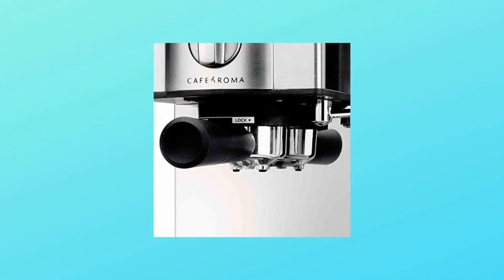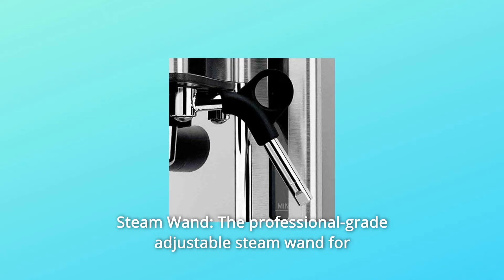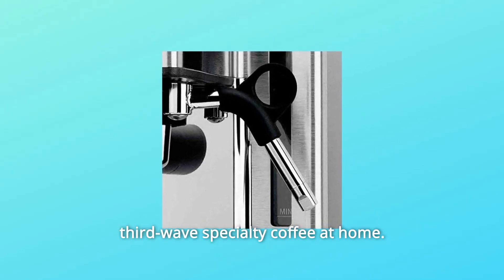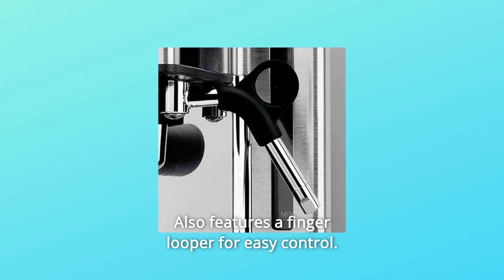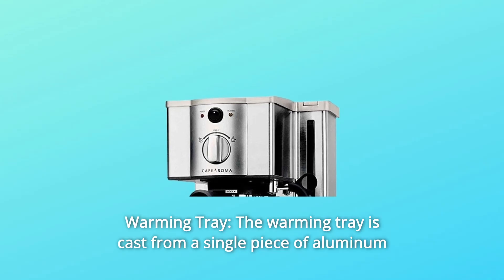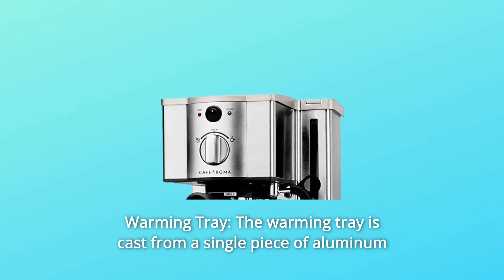Number three: steam wand. The professional grade adjustable steam wand brings third wave specialty coffee to your home, and also features a finger looper for easy control.